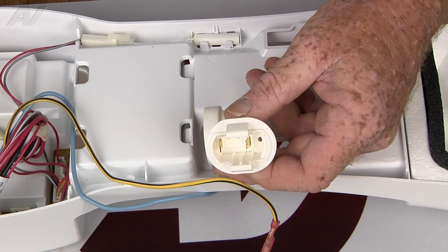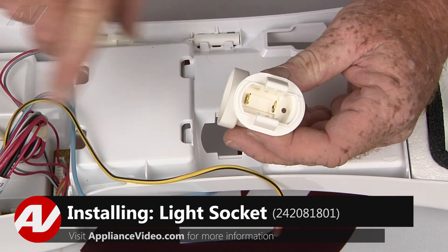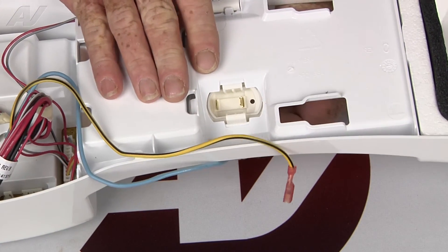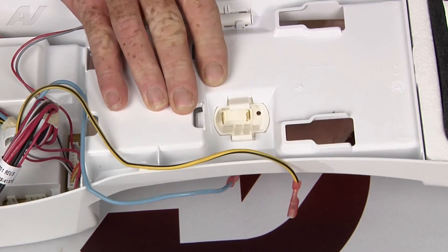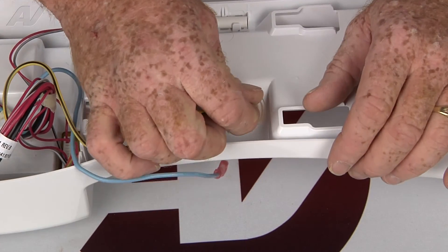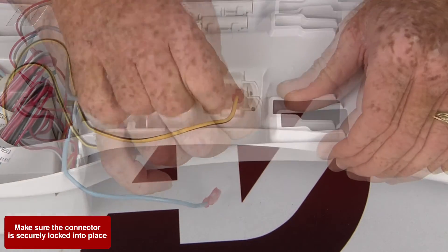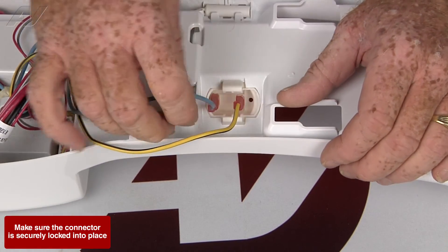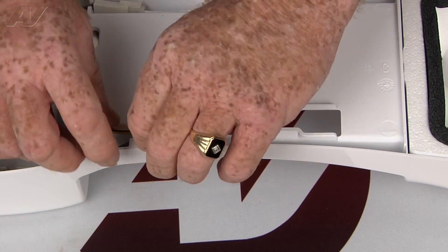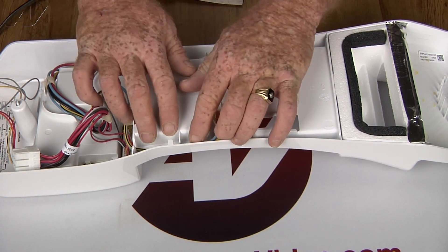Now that we have a new light socket, let's go ahead and install it. You want to make sure that the open end is facing to the right. Slide it underneath and push the two clips in place. Then reconnect our terminals. In this case, with a light bulb, the polarity doesn't matter so much — you're just completing an L1 and neutral circuit. And the light socket is installed.